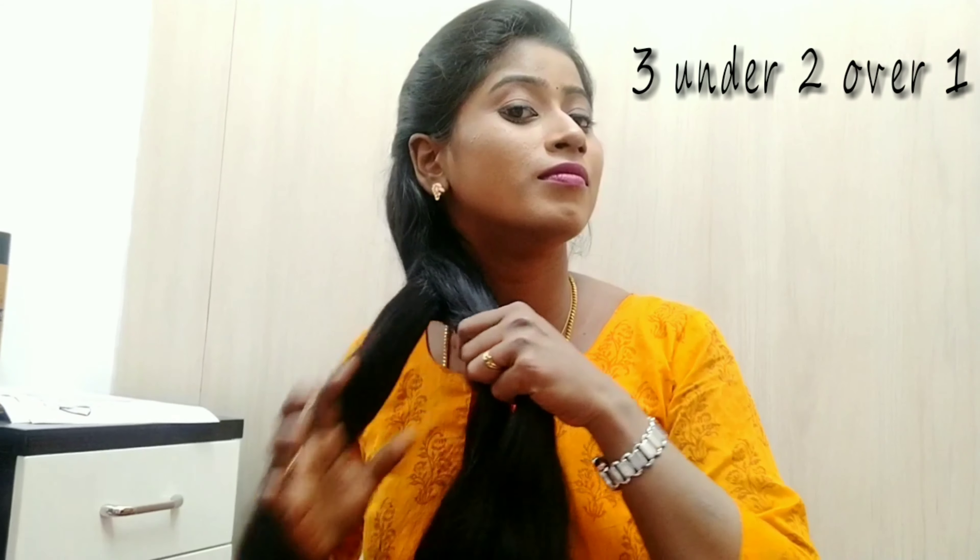Take 3 different parts. Now, add the third strand to the second strand, then add it to the first strand.